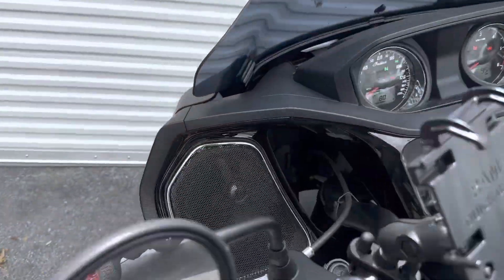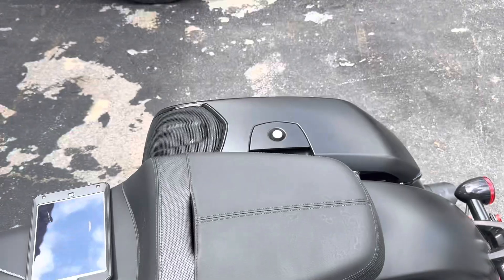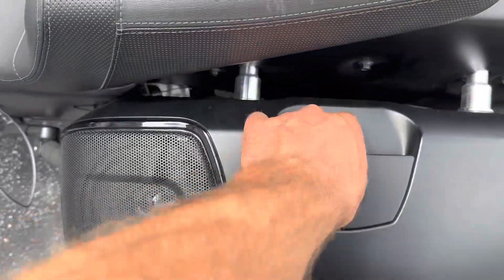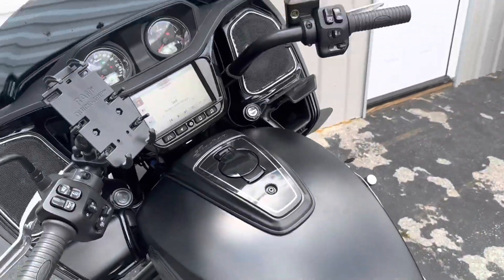We're going to play two songs to give you a feel for how it sounds, then pull it into the shop. We might get some time-lapse of us disassembling it. Then we'll go over the entire build, play some more tunes, and get Mr. Trotter back here to give us his personal reaction — whether it's worth going dual amp with six and a half inch speakers in the lids and eight inch mid-bass. The OEM setup is six and a half inch Power Bands in the fairing and six and a half inch Power Band audio lids — nothing else.